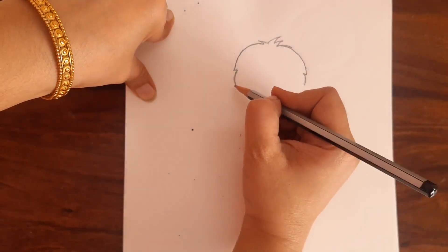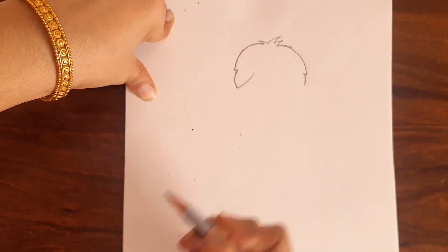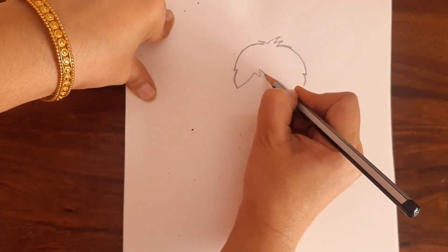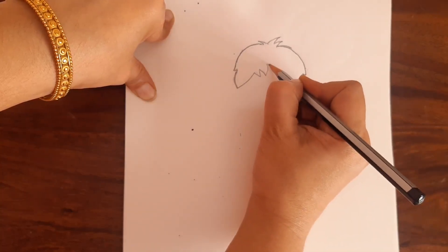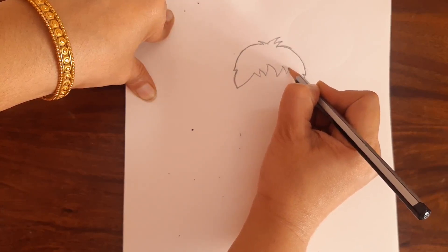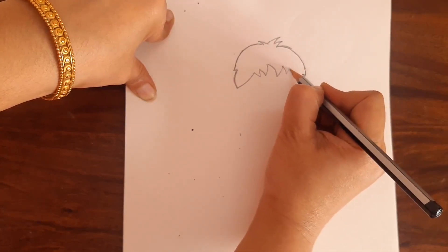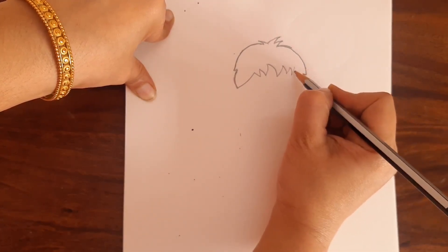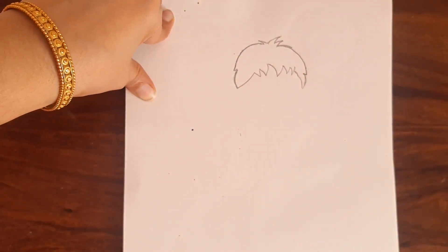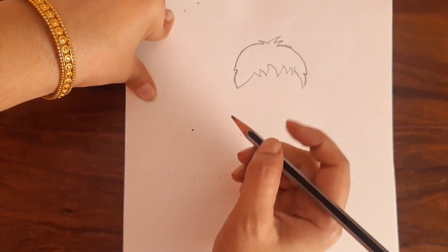Now from here draw a curve like this and draw a V like this, then one more V like this, then one more big V like this, then a small V, another small V. And from here join this to this part. So we got the hair part of Harry Potter.